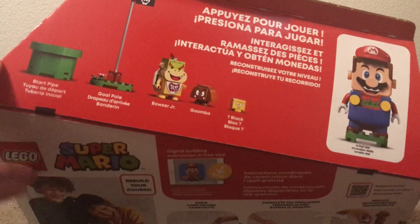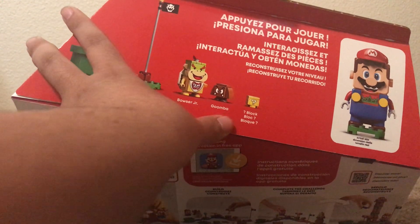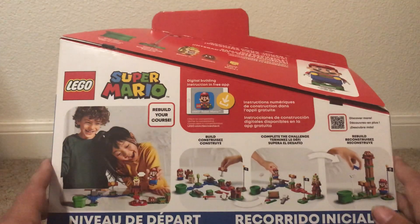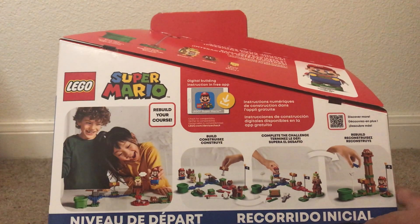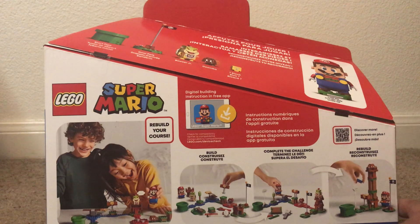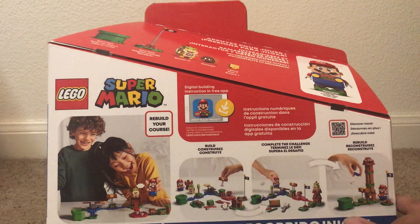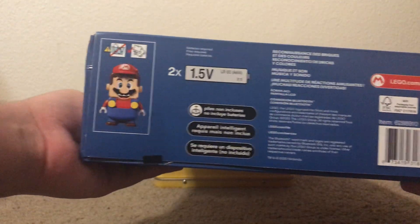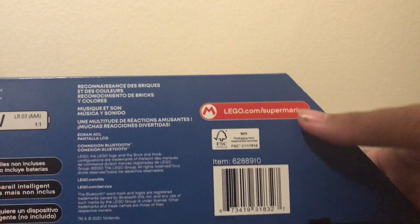On the top of here we do have some pieces like the start pipe, the goal pipe, Bowser Jr., Goomba, the question block, and last but not least, Mario. On the bottom we just have some more information, pictures of kids playing with the LEGO Mario, and rebuild your codes. There is an app which I downloaded a few months ago but since I never got one I deleted it — I'm going to have to re-download that again. The side pretty much just has information, and on the bottom it tells you the batteries you need, and there's a nice little website.